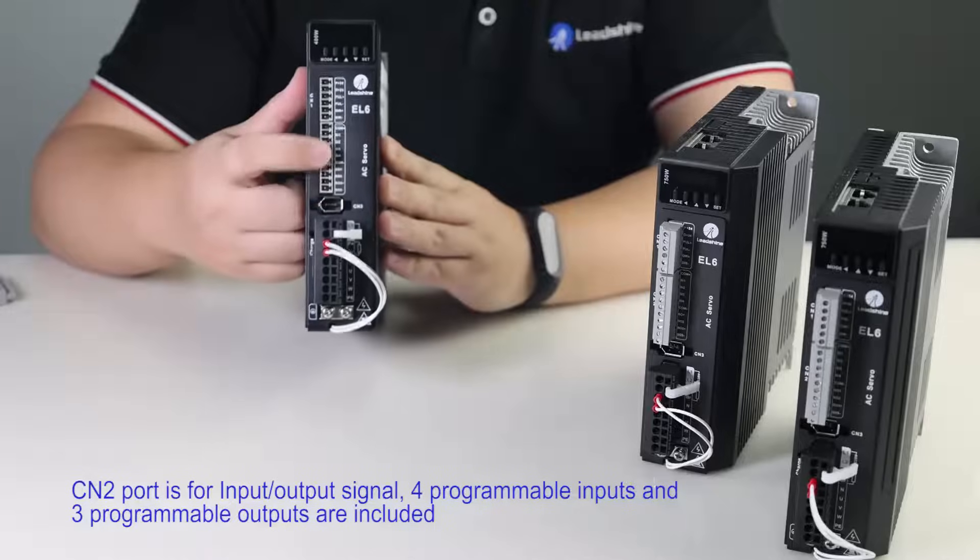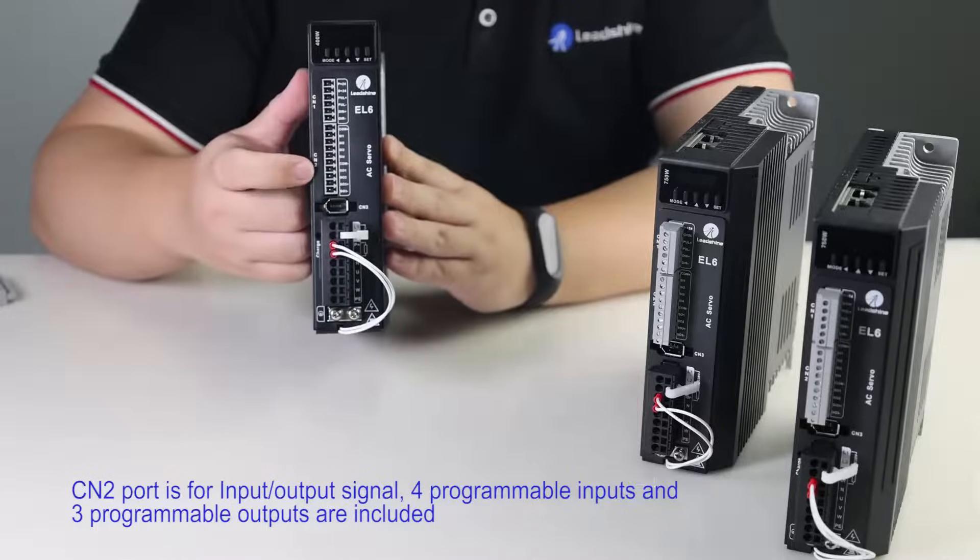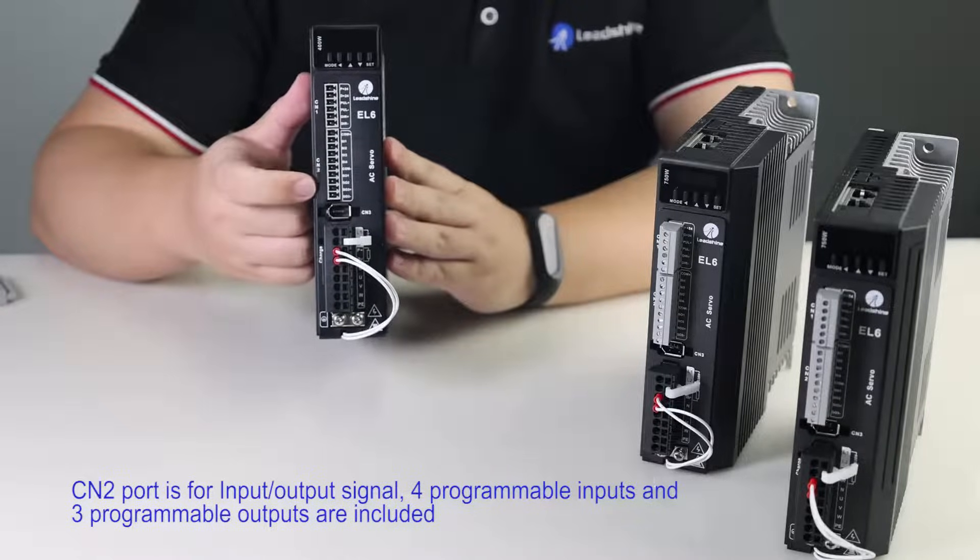CN2 port is for input and output signals. 4 programmable inputs and 3 programmable outputs are included.